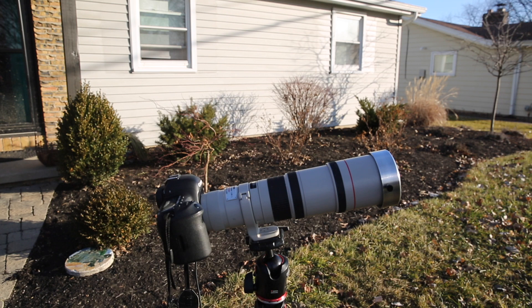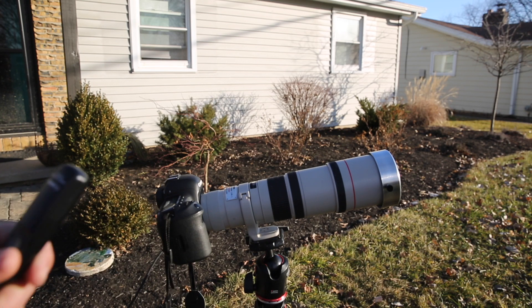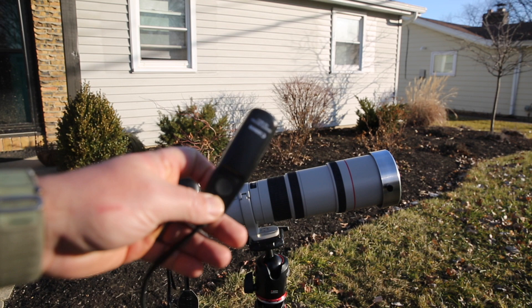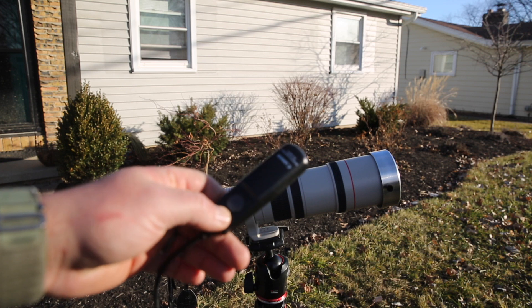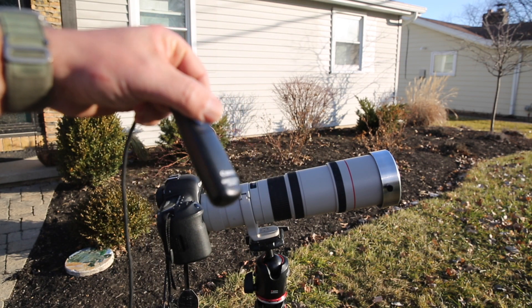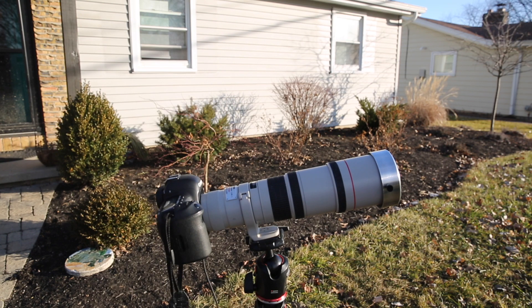The other thing I would absolutely recommend for shooting the eclipse is a tripod and a shutter release button. That way you're not touching the camera and making it shake any more than it has to. This is just a standard shutter release — push the button and it takes a photo. You can use the Canon one, an off-brand model, or a remote one. It really doesn't matter as long as you're using a shutter release.